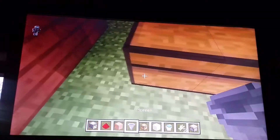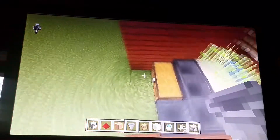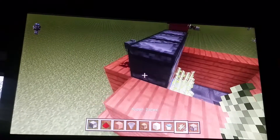You need one double chest because the stuff is stacked, and then you just have to do that. Then you will gap like this, and then you are done. That is done — oh yeah, see.